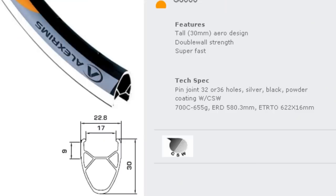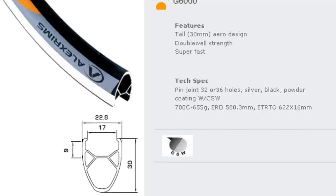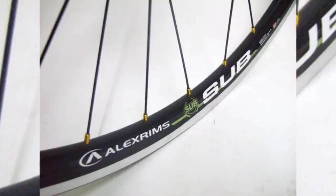Moving on to the wheelset, that also ticks a lot of boxes on the Great Beginner Bike checklist. We have Alex G6000s or Alex Sub rims — both are 30 millimeters, so they balance ride quality, durability, and weight. And because they are Alex branded, you can expect to get a consistently okay rim, which is good because a lot of other bikes in this price range have rims that are far worse than okay.